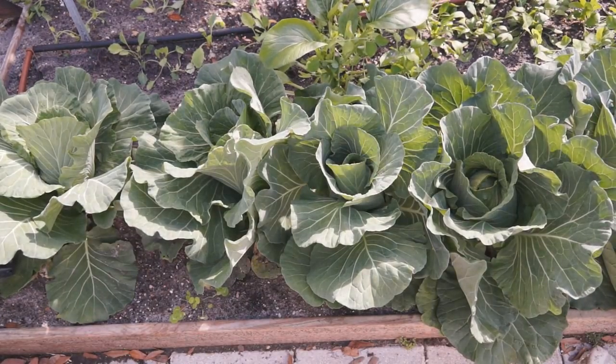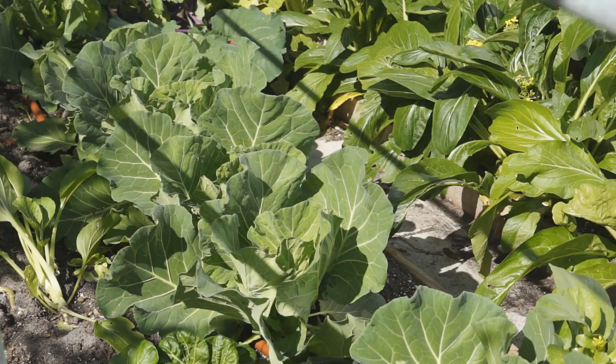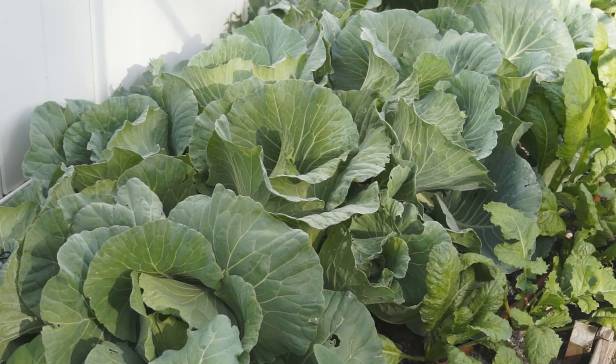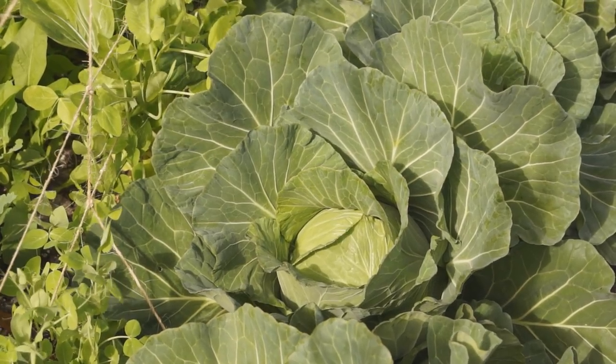Generally speaking, there are 3 types of cabbage according to the heading shape: flat top, round top, and sharp top. Flat top is usually late matured and tolerant to cold weather. Sharp top is usually early matured and tolerant to warmer weather. Round top is between these two.